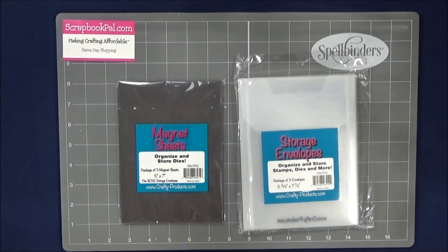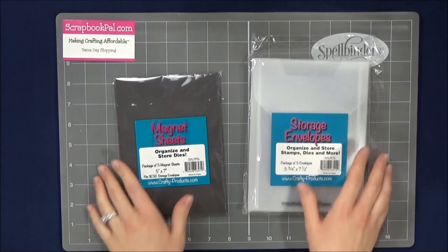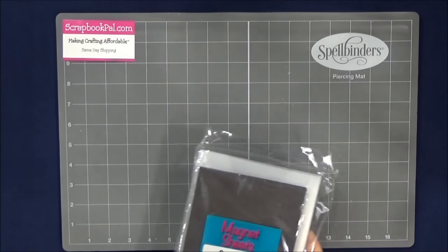Hey guys, it's Joanna with scrapbookpal.com. Today I want to show you guys some new products that we got in. Here are our new storage envelopes and magnet sheets — they're great for holding your dies.